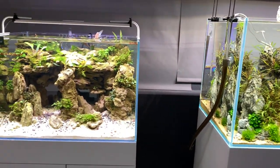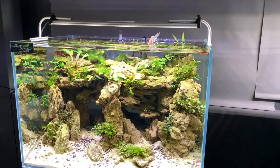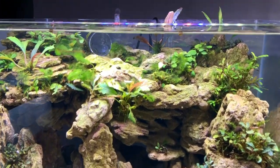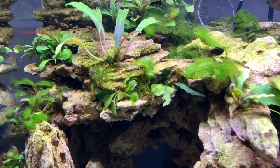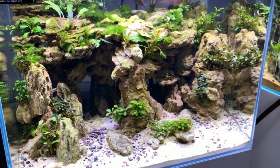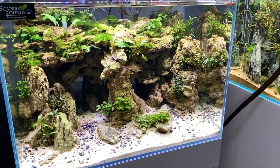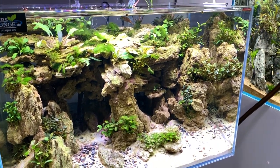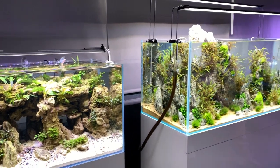Another diorama style cave kind of concept. Looks like it had a few algae issues in here — hopefully they can sort them out and restore this beautiful layout. Interesting concept. Those pieces of rock look like they've been glued together, creating a very strong diorama layout.